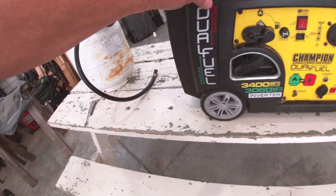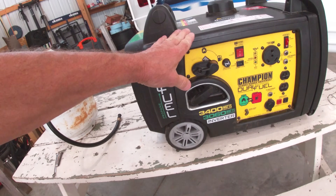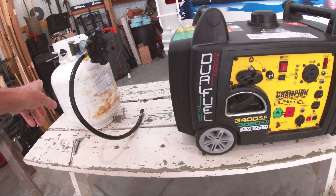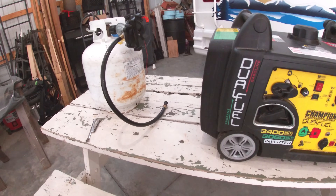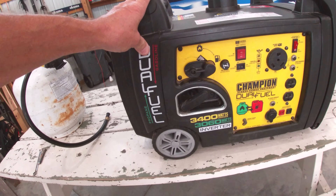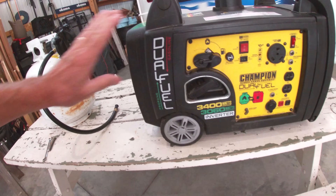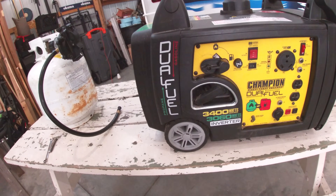This Champion dual fuel generator runs on propane and gasoline. I bought this unit to take with our RV, and I didn't want to ever put gasoline in it — I didn't want to carry cans around. Propane tanks are a lot easier and more convenient, and I carry a spare. If gasoline stays in your carburetor it'll gum up over time, so I wanted strictly propane. And the thing has worked great.